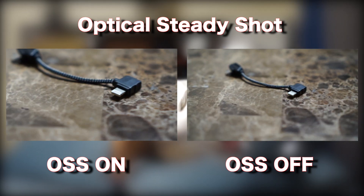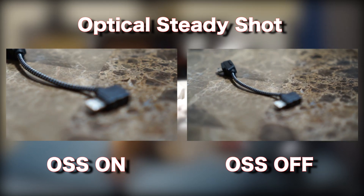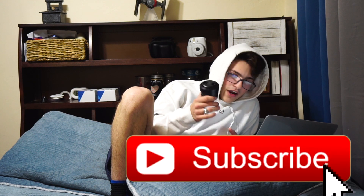Also, this lens has OSS — Optical Image Stabilization. The sensor built into the lens detects every slight movement and stabilizes the lens for both photos and video. Any image blur you have, the lens will basically fix it for you — that's really helpful.